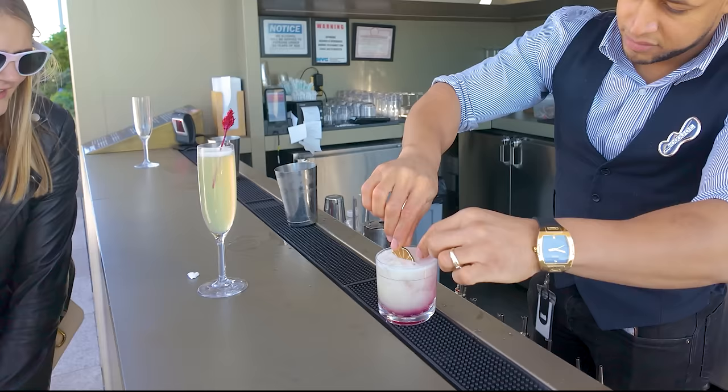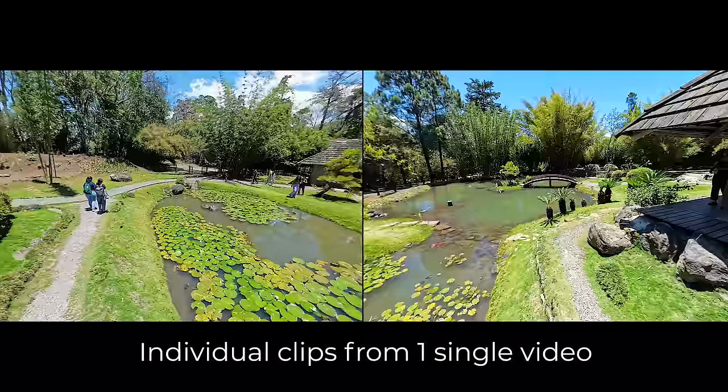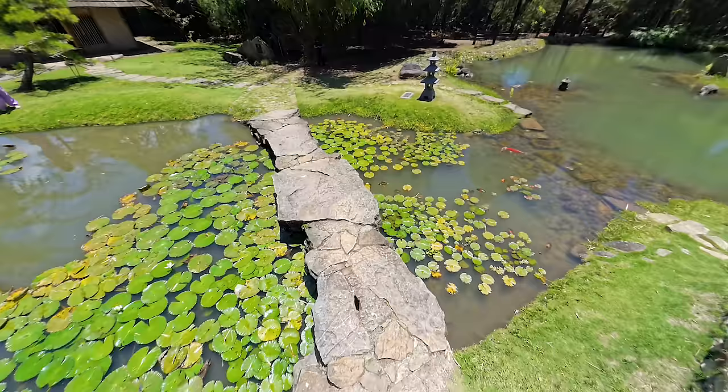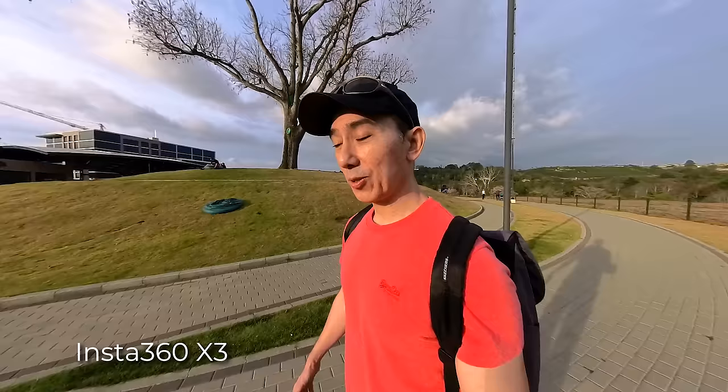For many people this is a huge feature because they don't have to worry about framing the shot correctly — your main subject could be out of the frame, it can happen to anyone. 360 videos also have the advantage of letting you select multiple frames from one single video. It's almost like having different cameras at the same time, because with 360 cameras like the X4 you can record and reframe later as many times as you want to get that perfect shot, using the app on your smartphone or computer.